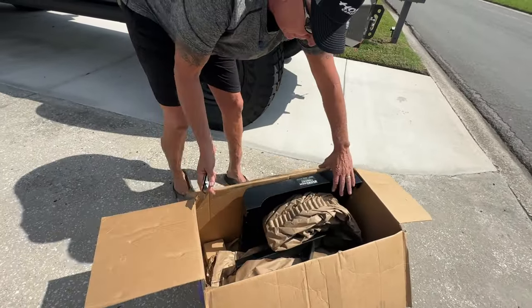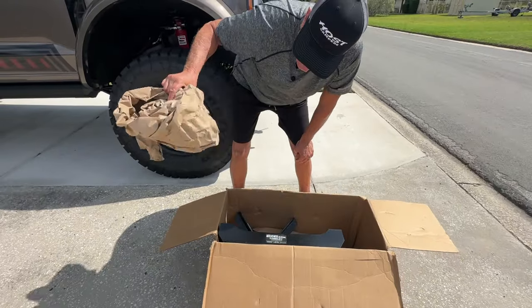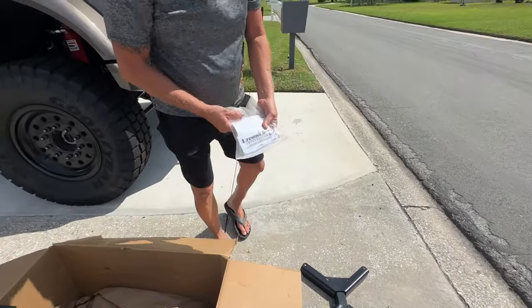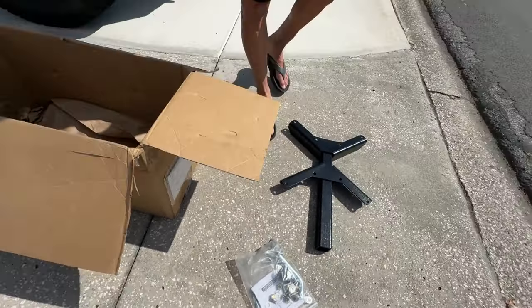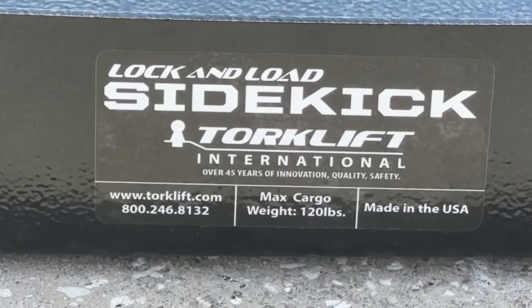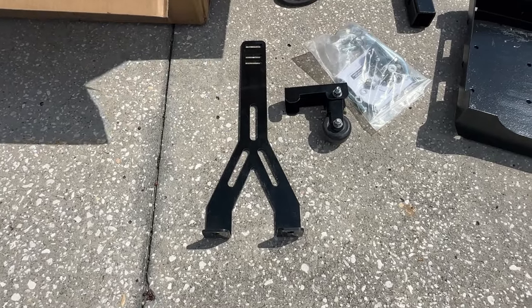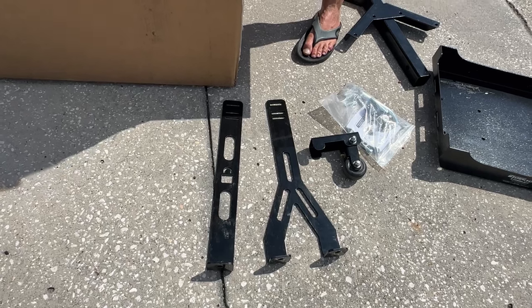This is the Sidekick. That looks like the hitch mount. This is the tray. That's a ball or wheel. This is part of the locking assembly — and here's more of the locking assembly. This comes really packaged really well.